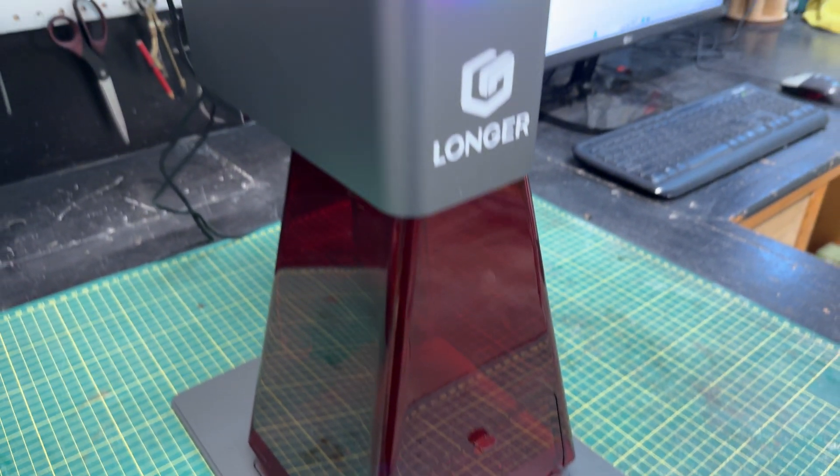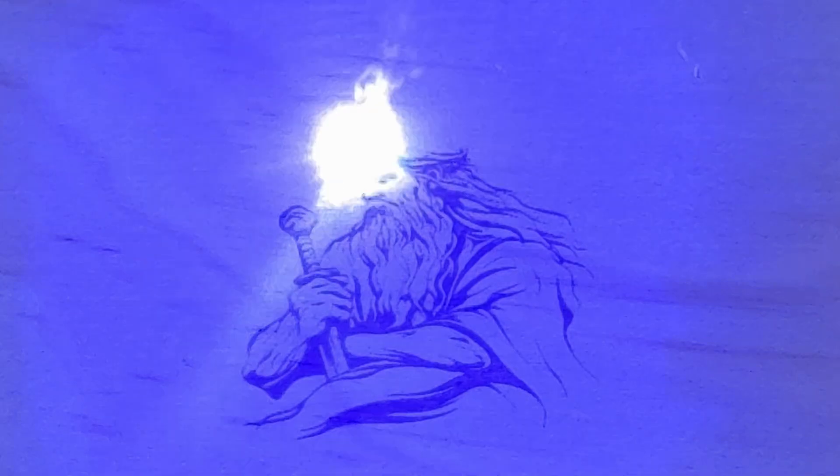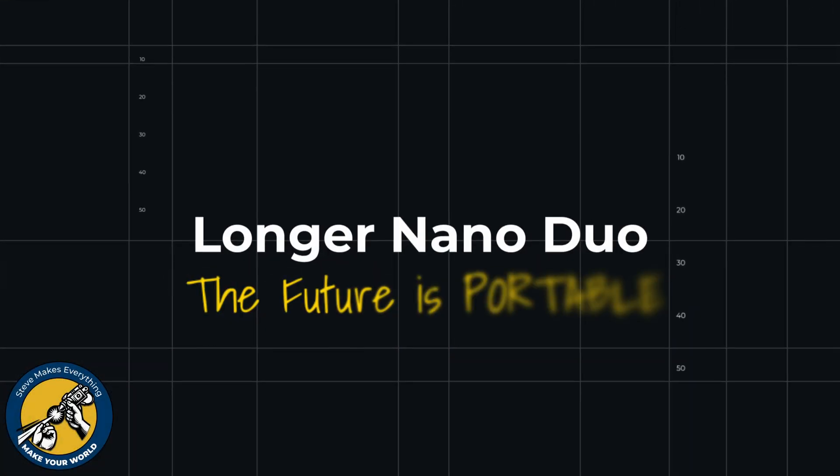This is the all-new Longer Nano Duo, a portable dual-powered laser that lets you engrave on wood, on metal, and a host of other materials. In this video I want to show you four important things you need to know if you're considering adding one of these to your life — and I'll tell you right now, number four blew me away. I've got the Longer shirt on, so let's get started.